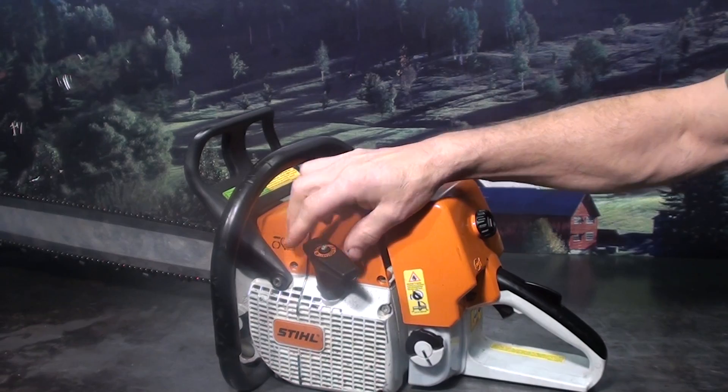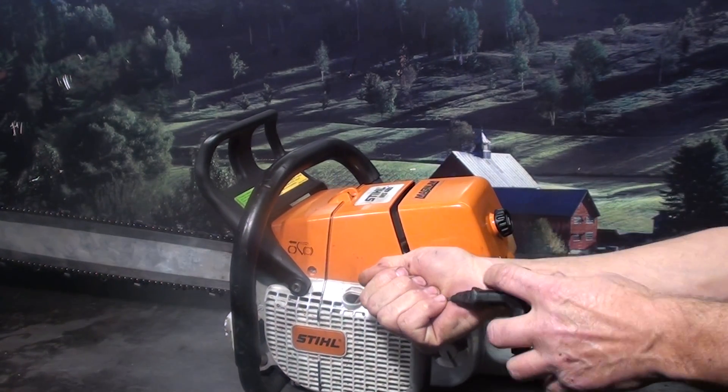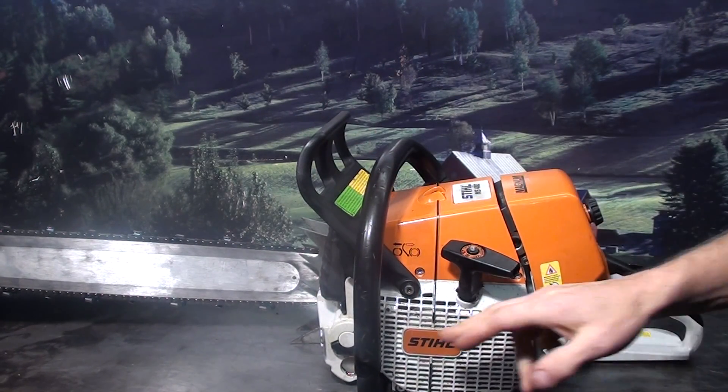It does have the elasto starter handle, which has some spring action to it — that helps save on the starter. It has a working chain brake, and side-load access for your gas and oil reservoir.